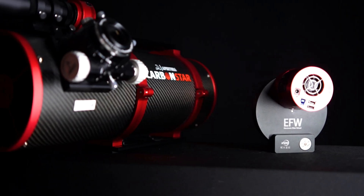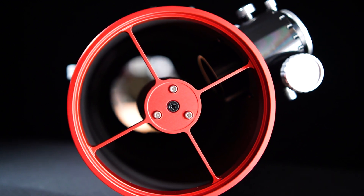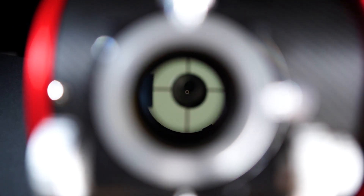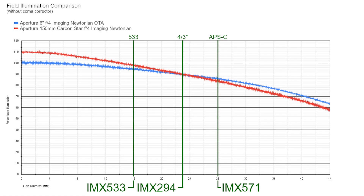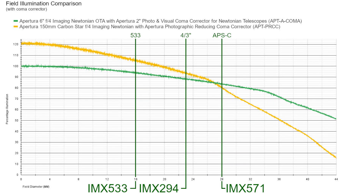But Aputure didn't stop there — it's time to discuss optical improvements. The Carbon Star was optimized for the most popular imaging sensors: the 533, the 294, the 183, and the 585. The Aputure team modeled a number of different secondary mirrors, built and tested each one, and picked the size which provided the highest signal and best field illumination across these sensors. Aputure also designed the telescope so that the focal plane sits as close to the telescope as possible while still allowing third-party accessories to work. These adjustments result in a 10% increase in signal at the center compared to the original Aputure 6-inch imaging Newtonian, and with the dedicated 0.95 corrector reducer, an additional 10% increase — a total of 20% more signal compared to other models.